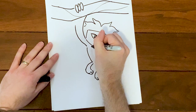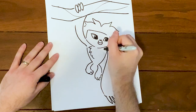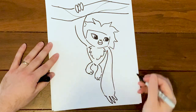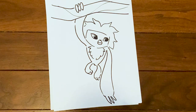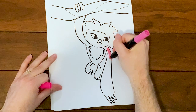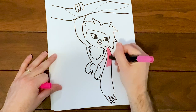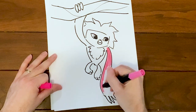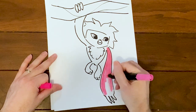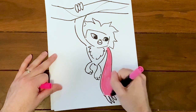She's also got a patch of fur up on her chest — just a bunch of wavy triangles. Now we'll color her in. Let's use a kind of hot pink for her mane and fur — we're going to be coloring in everything except for her face and the tuft of hair on her chest.